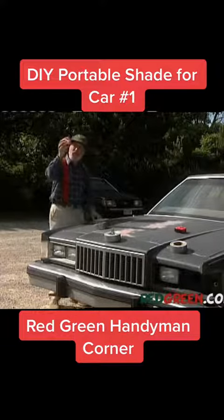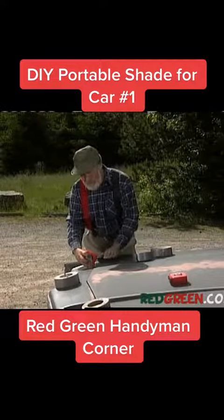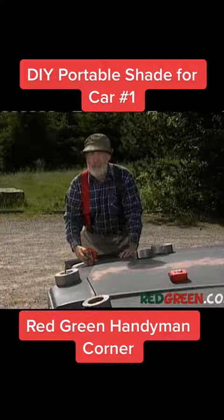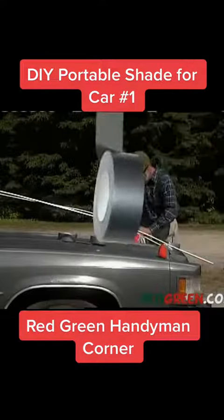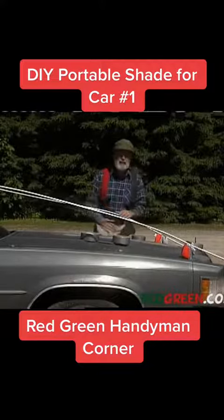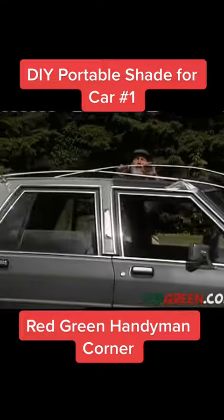We're actually going to use these as simple mounting units. What you want to do is mount your tape measures onto your vehicle just above and in front of the hood. You can use whatever fastening device best suits the look and style of your car. Now I've attached a couple of old drapery rods to the top of the tape measures.